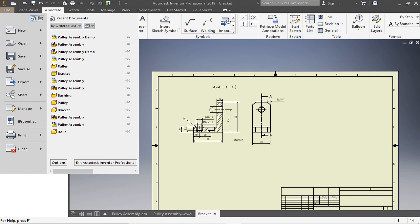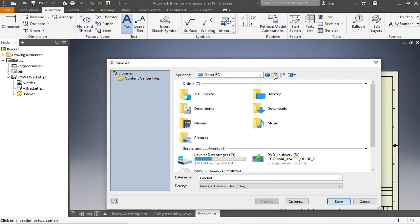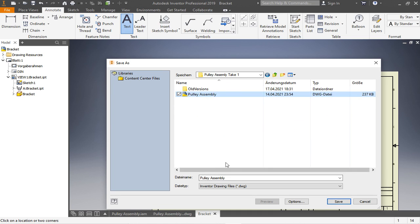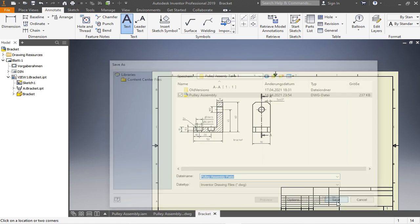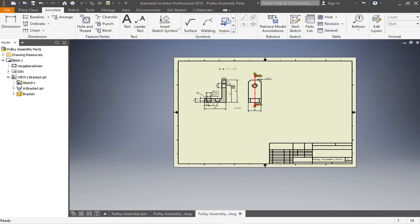Let's save this drawing. We have to go to our folder — go to the desktop, Pulley Assembly, then 'Pulley Assembly Parts'. Now you can see the name is fine down here and it also changed in the header, so we know for sure that we saved this drawing correctly.